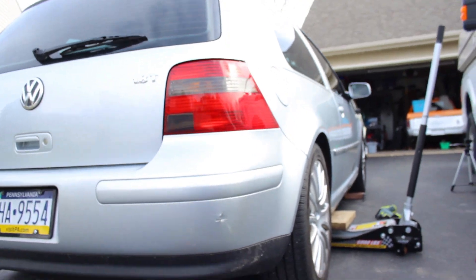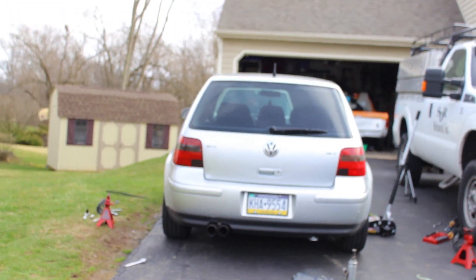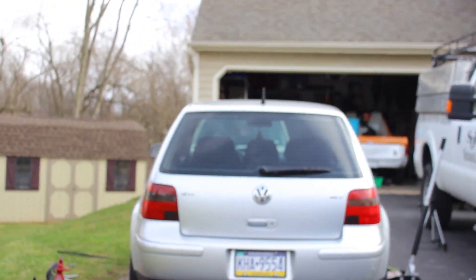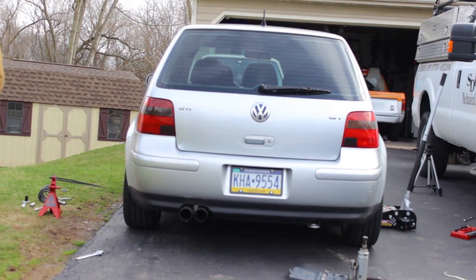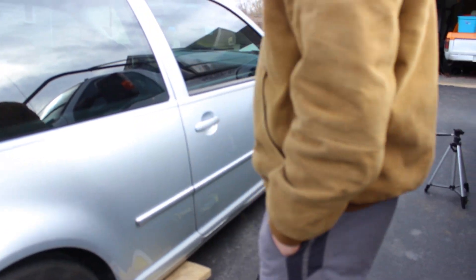It's not really slammed, but it actually looks pretty good. That's actually really good because he's not really trying to slam this car. So that's how you do the back, and we're waiting for the bushings and then we'll do the fronts.